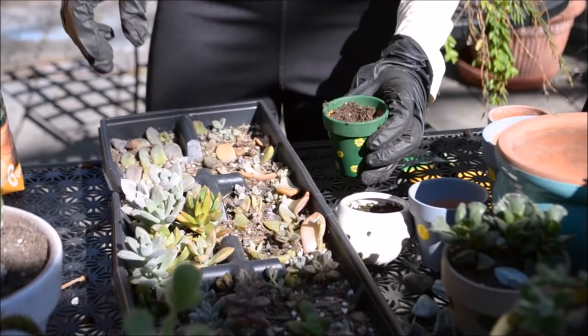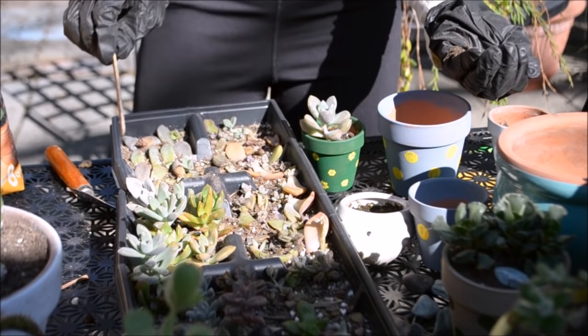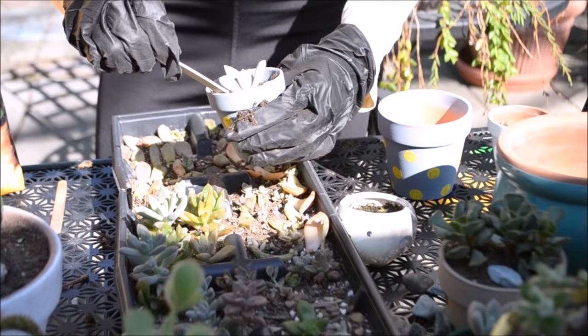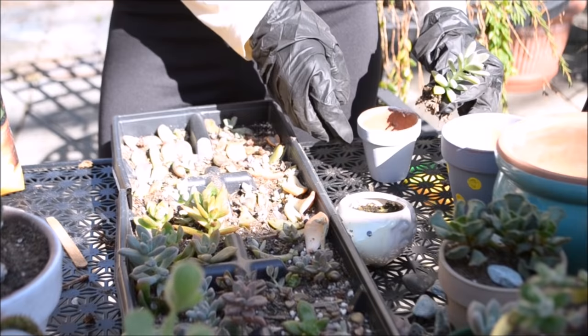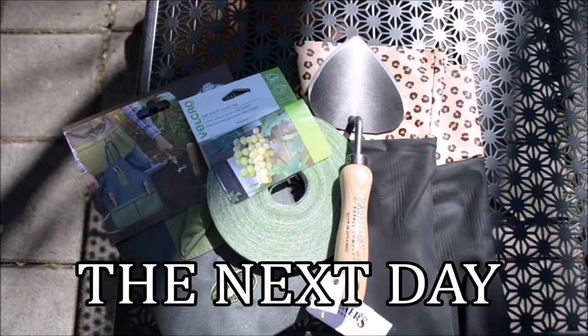For the next three succulent arrangements, I will basically remove some of the smaller succulents from my propagating station and put them in their own individual pots, because it's definitely time for that. I want them to grow much bigger and have a little bit more space so they can expand their roots as well. There's a second one and there's the third one.